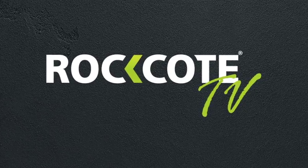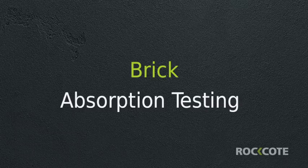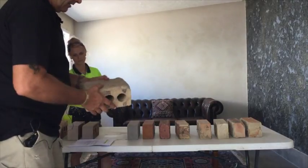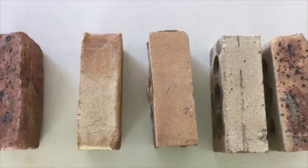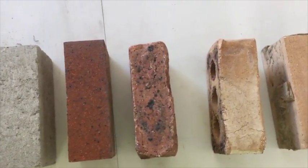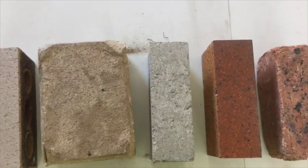Welcome to Rock Coat TV. In this video you will learn how to identify the absorbency of different types of brick and how to identify if a key coat will be required prior to the application of your render system. There are several different types of brick and it is important to be able to identify the differences between them and to understand how they need to be treated prior to the application of your render system.